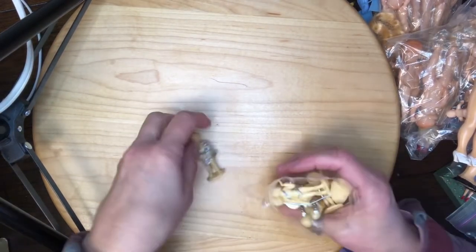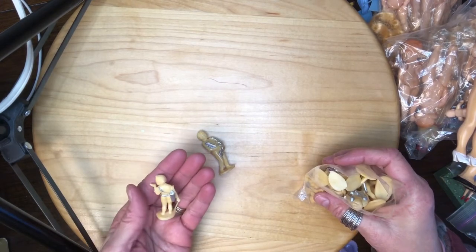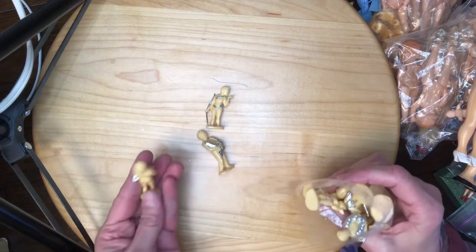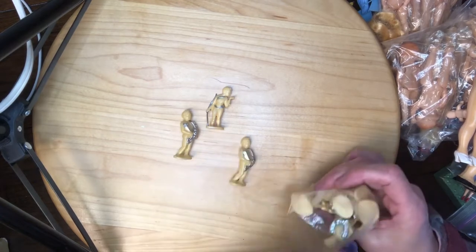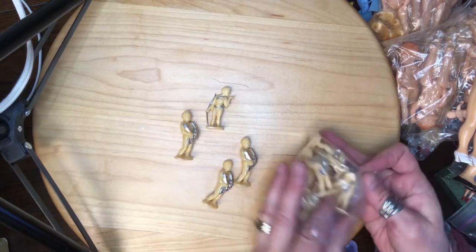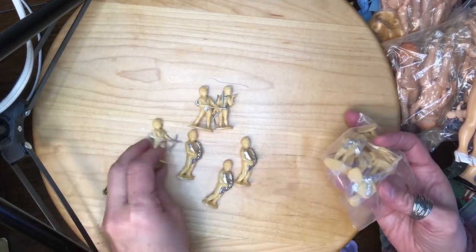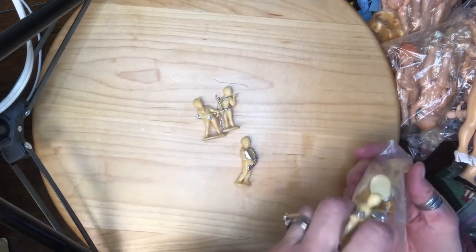I'm not sure what these are — oh, I think they have a bow and arrow, like Cupid. These do say they're made in Hong Kong. And this one has a horseshoe. This one's getting ready to shoot his arrow. I think there are three of them.